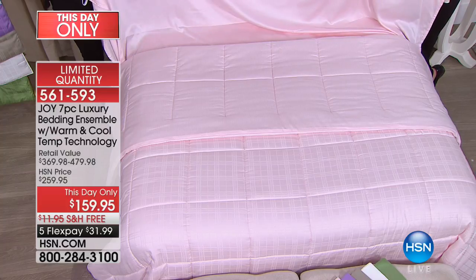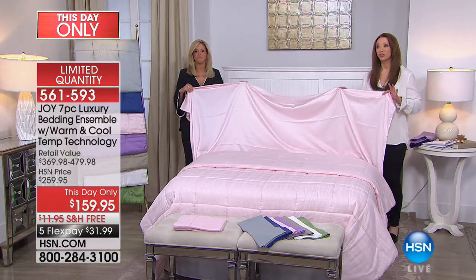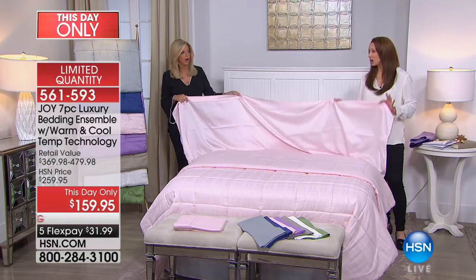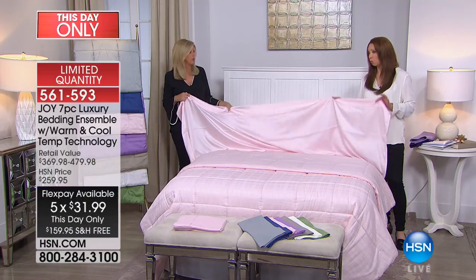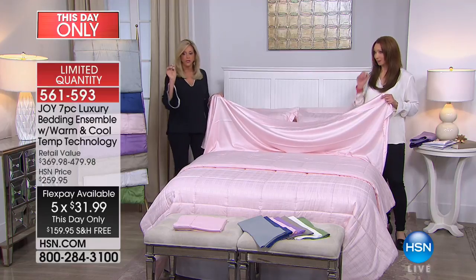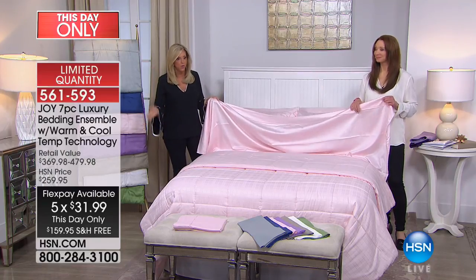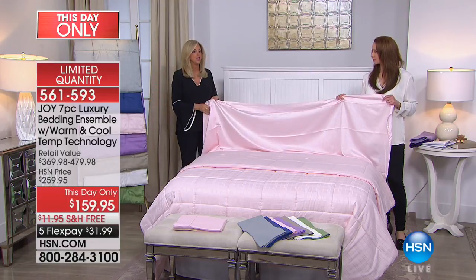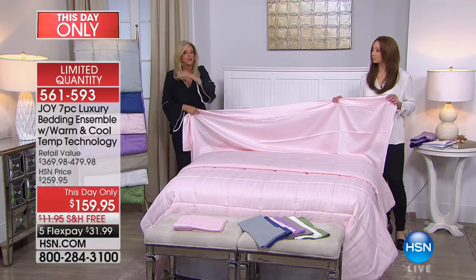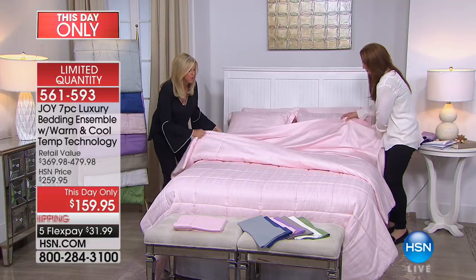If you want the blush, do not wait — it is for this show. One hundred dollars off for this show only. Whether it's twin, full, queen, king, or California king — even the bigger sizes — you're getting a slam dunk value. Even the twin is amazing, and it all comes with free shipping.